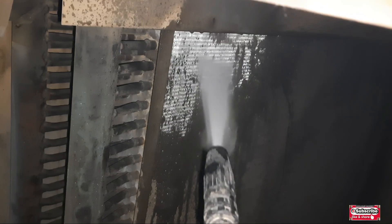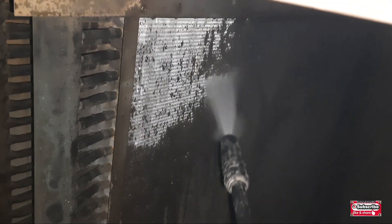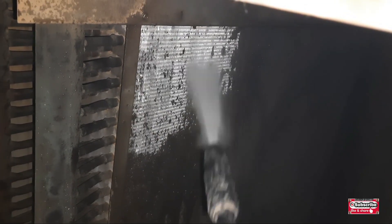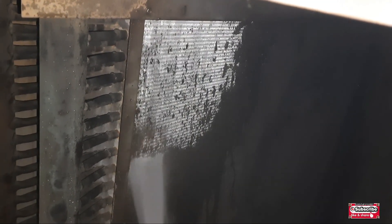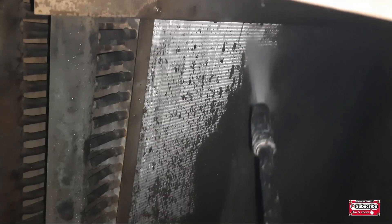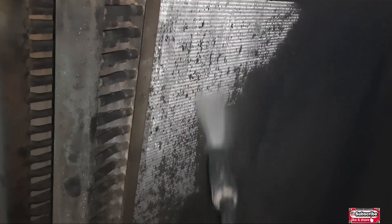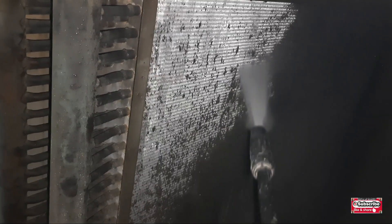Now we are going to start servicing with our pressure pump. You need a good pressure pump to clean all this dust from that area — that layer of dirt. If this dirt is on the coil, your system is not going to cool the area inside, so you must clean it properly with the pressure pump.